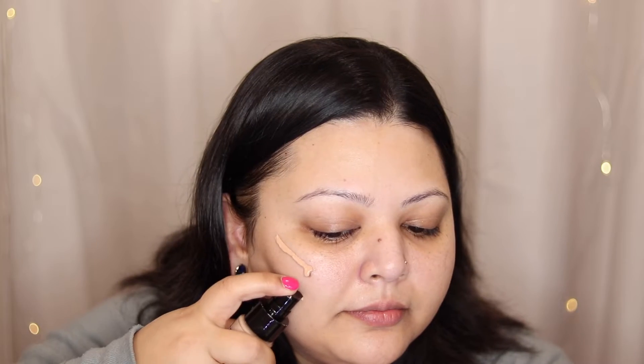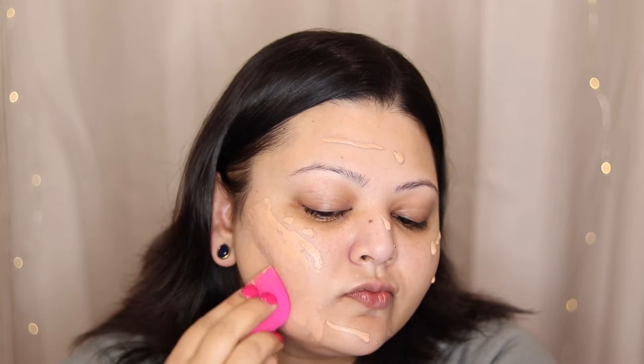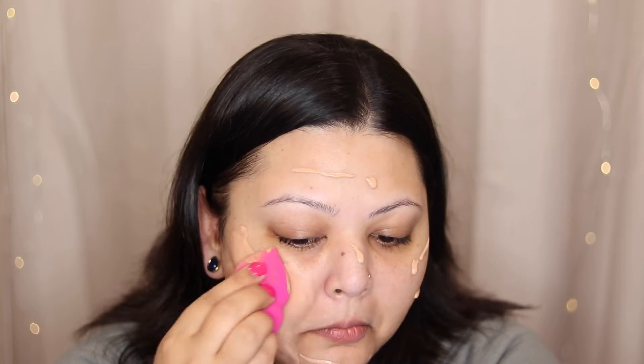I want to go in with a bold lip today, so we're going to sort of take that route for the most part. Things usually take a turn while I'm doing eyeshadows. But today I am going in with my Revolution Conceal and Hydrate Radiant Foundation with Hyaluronic Acid. This is in shade F8. I'm just going in with my Sephora sponge to blend everything. I'm going to make sure that I push in my foundation as much as possible, wanting it to be my skin but with decent coverage.